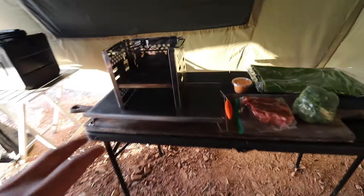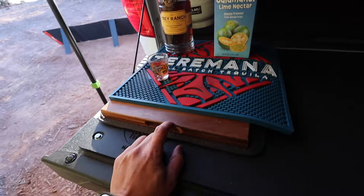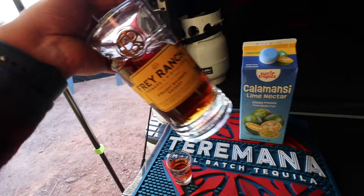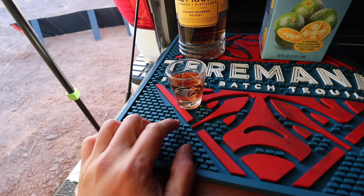This is our cooking area and this is our bar. This is a cutting board. We have Columency lime nectar and straight bourbon — thank you Michelle for sponsoring.